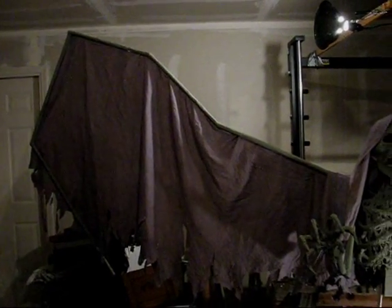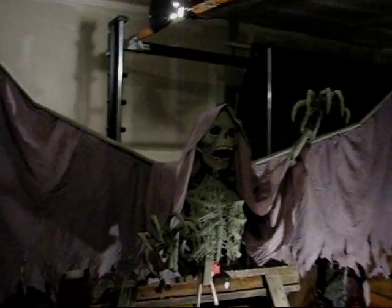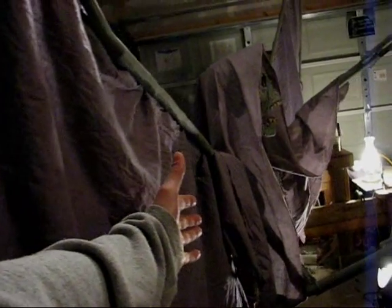It takes up just about the entire length of my garage. His wingspan is about 12 feet total — six feet on either side. To give you a point of reference, from fingertip to fingertip when I stretch my arms out I'm a little over six feet, and my hand reaches only to the edge of the wing.